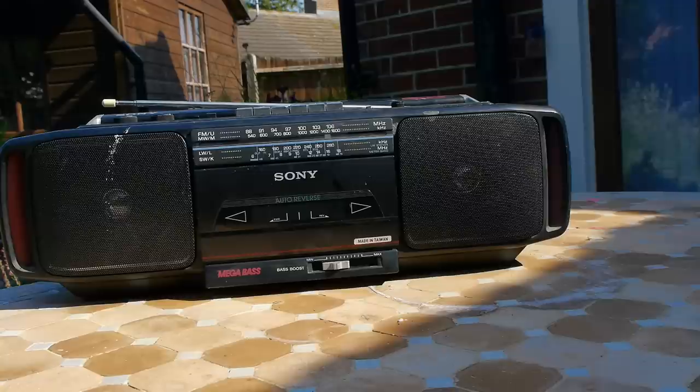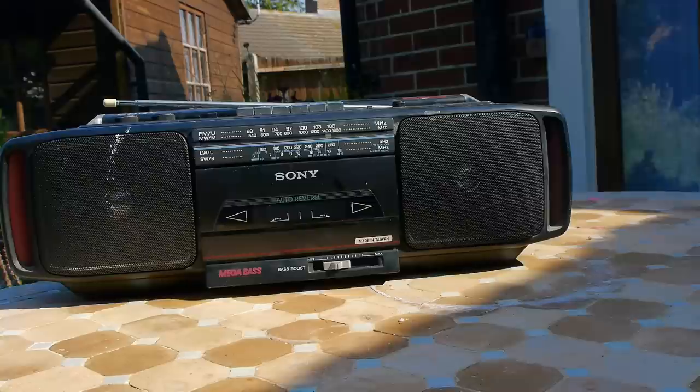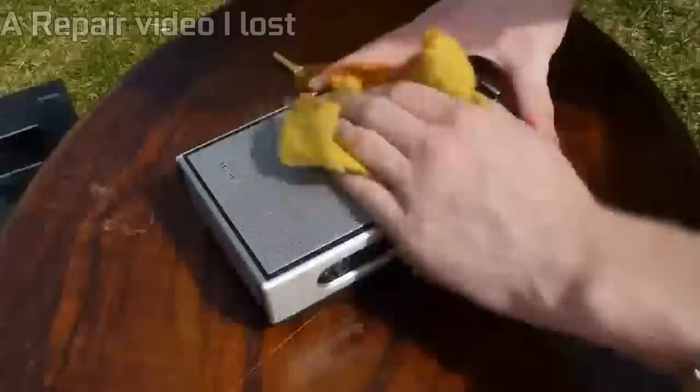So there we have it — a one pound boombox — and personally it made for a fun little project as well as something you can actually take outside and use. It's a practical thing to own; I can use it to listen to the radio or, more likely, listen to cassettes. We don't have much control over how the audio sounds as the bass booster option only affects the third speaker, and although there are treble controls they don't change much. But in general something like this beats a lot of the newer and frankly awful cassette players being released on the market today.